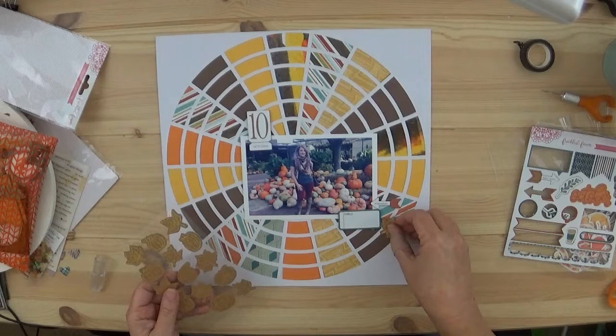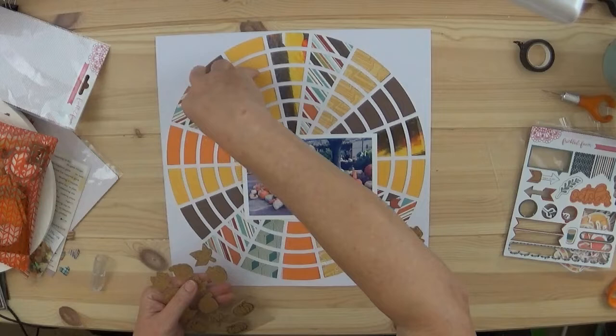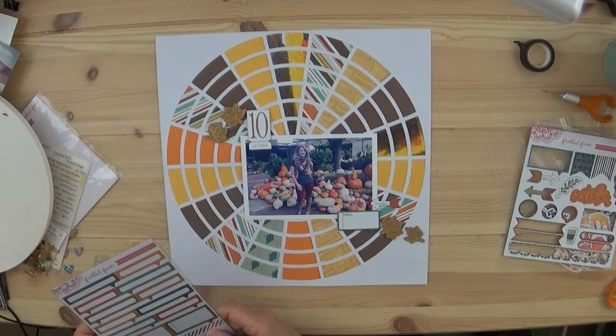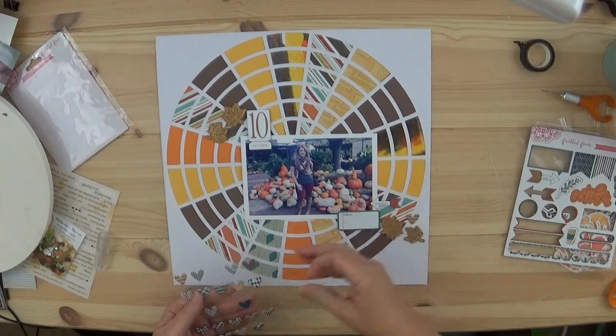Here are these beautiful golden boss cork autumn leaves. I love those and I'm almost out of them, which makes me kind of sad — I'm going to have to get some more. I choose not to use any of the labels this time. I also love those plaid hearts, or fall hearts — they're also from Freckle Fawn — so I put a couple of those down.